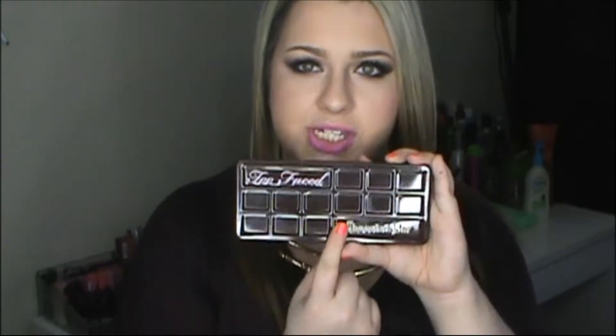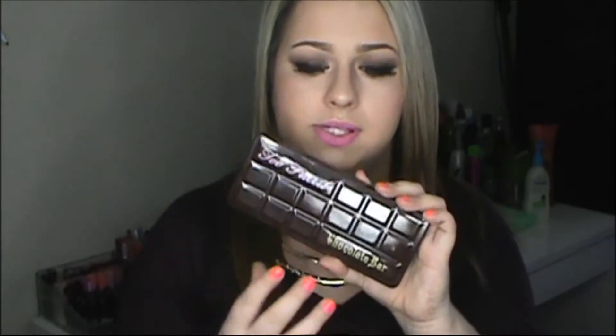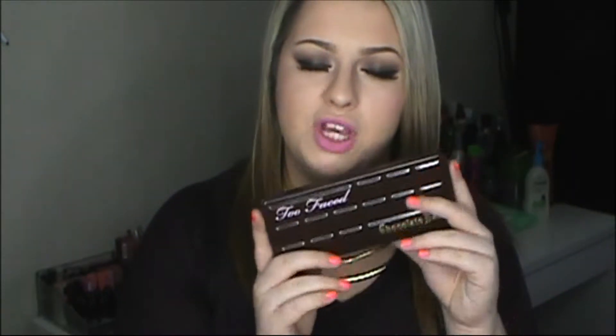This one right here is the original. In the front it just has a chocolate bar — it's very hard packaging. I love the packaging because if you're traveling, the shadows won't get smushed in your carry-on or suitcase since it's a hard cover that protects them. One complaint people have about the original versus the Semi-Sweet is that the original does not have the names printed on the palette itself — a lot of people on YouTube were complaining about that. But the newest one does have the names printed on the palette.